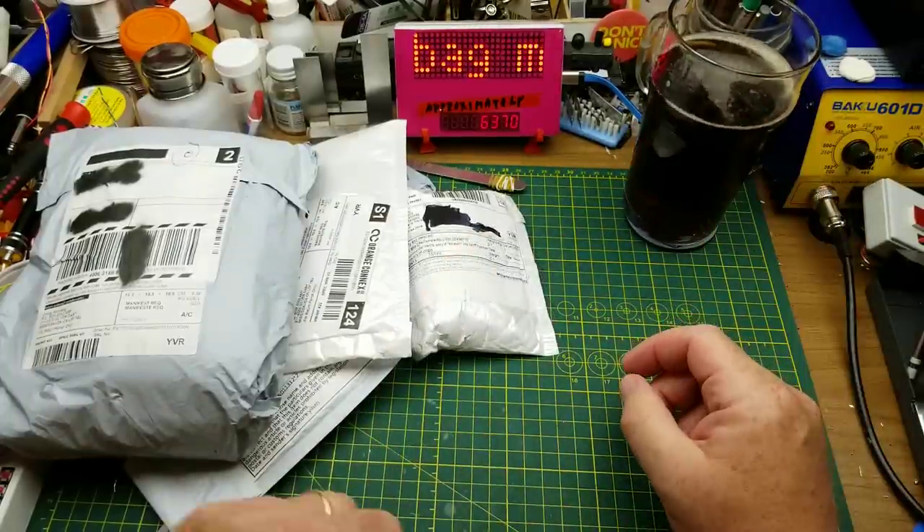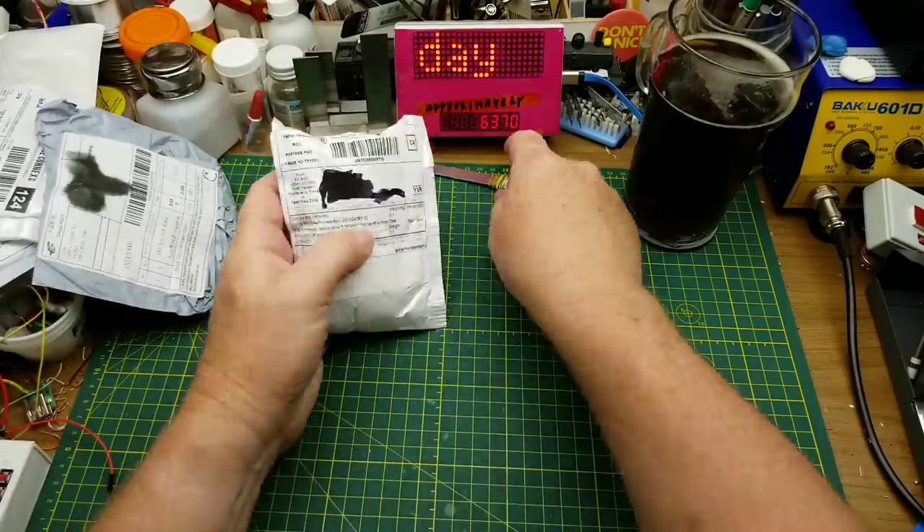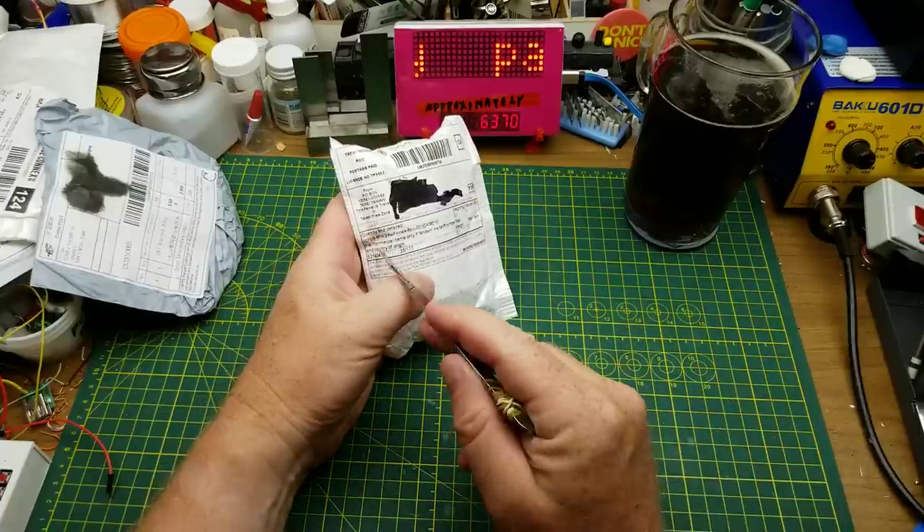Alright, let's see what's in the mail pile today, shall we?